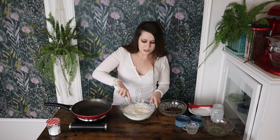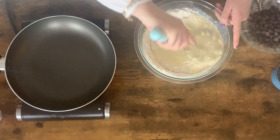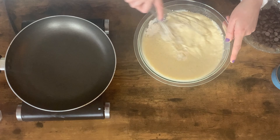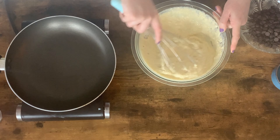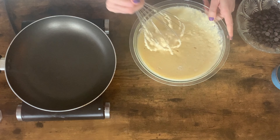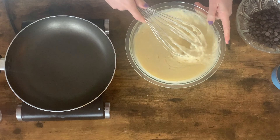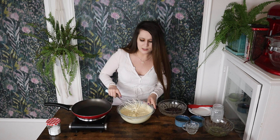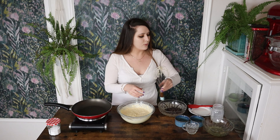We are gonna give this a stir until it is just combined. The trick to making a really good pancake is not overmixing it, so just give it a quick whisk. If it's still kind of lumpy and bumpy, that is fine — that's exactly what we're looking for. There's still plenty of lumps, and that's okay, because we still have our egg whites to add in, which we are going to do at this point.